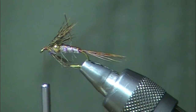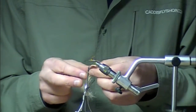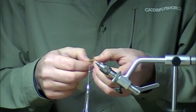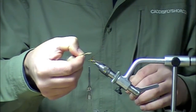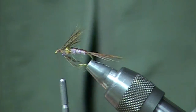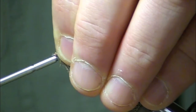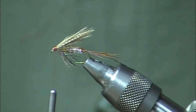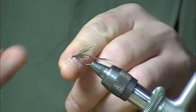Next we're going to use some wood duck dyed mallard. Wood duck is a pretty expensive product, so this is a nice way to keep expenses a little less — though if you've got a hunting buddy with wood duck that feels like contributing to the cause, that would work too. I'm going to prep a little wing by taking the tip of the feather and condensing it into a little wing package. I'm measuring the wing so the tips are just a little bit past the end of the abdomen, then lay that wing right down on top of the shank in front of the eye and make some wraps to get it under control. At this point I'll whip finish and snip off my thread.